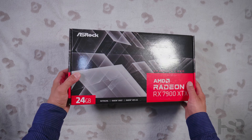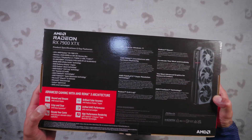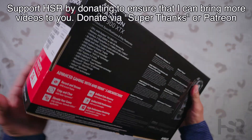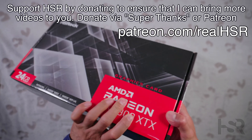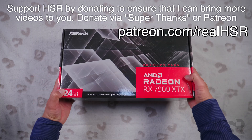Let's look at this box first of all. There's nothing too special about this box — just very bland, very GPU-y. This is what GPU boxes look like; that's basically it.